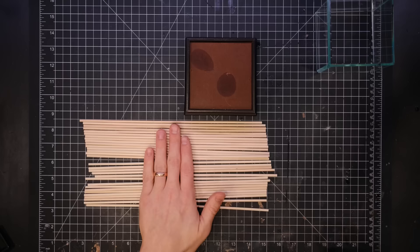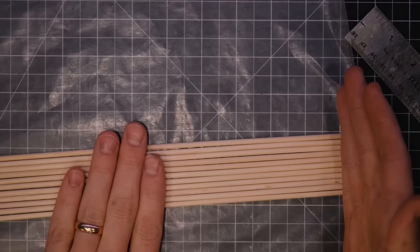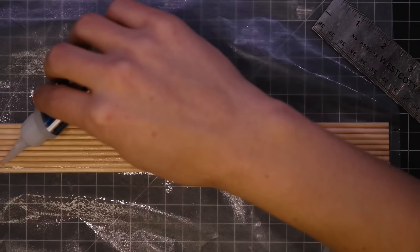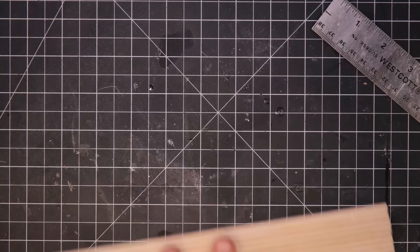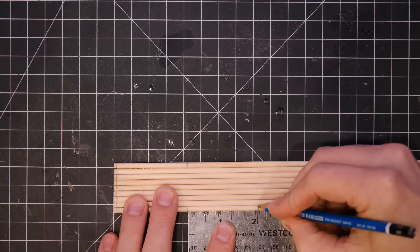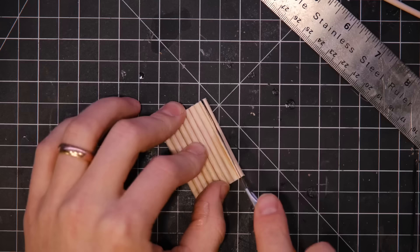To start things off I got out these wooden dowels. Initially I was going to cut them individually and then glue them together, but I realized that was a terrible idea. So I laid them all out on some wax paper and used some super glue to stick them all together, giving me one big piece of wall that I could cut into smaller pieces. After measuring, I cut it on my band saw.